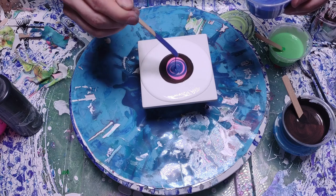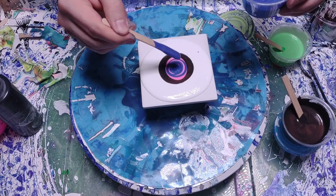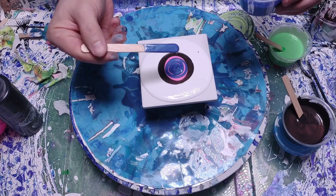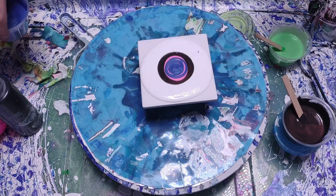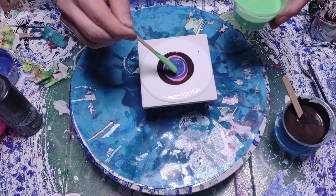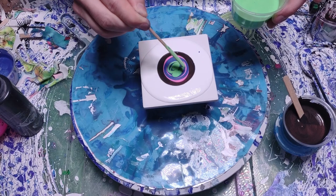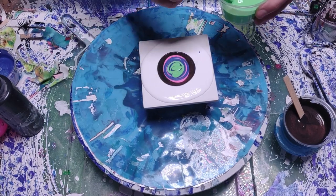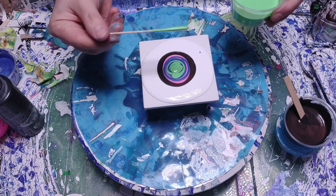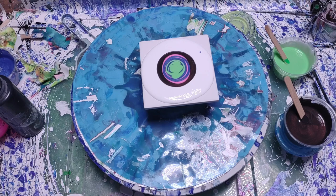Then I'm going to follow that up with a neon glow-in-the-dark green, and then the cell activator. Let's see how it works. If you haven't seen the original video I will link it in my description — it's a really good video, it turned out really nice with the colors and the black light at the end, so I would recommend checking it out if that's your type of thing.